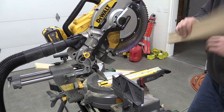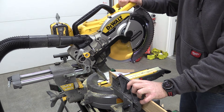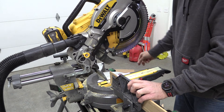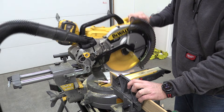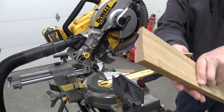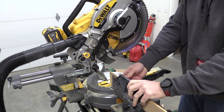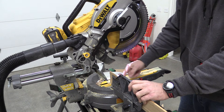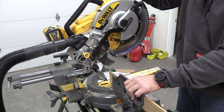Let's switch over to oak. A little bit of tear-out on the back, but realistically the cut is perfect. Good blade. The light is blinking there, telling us we're going to be pretty much out of battery.